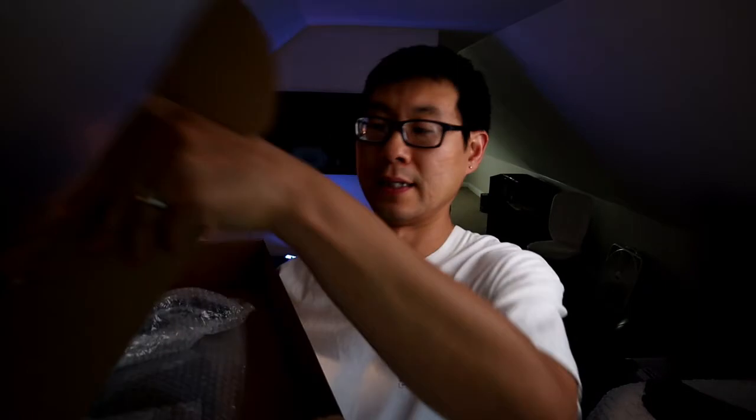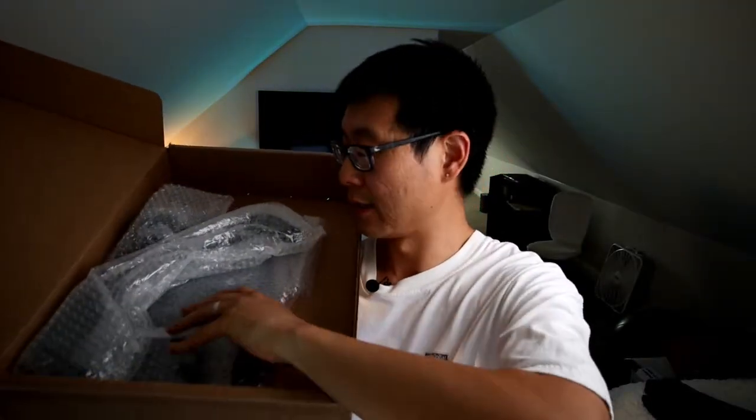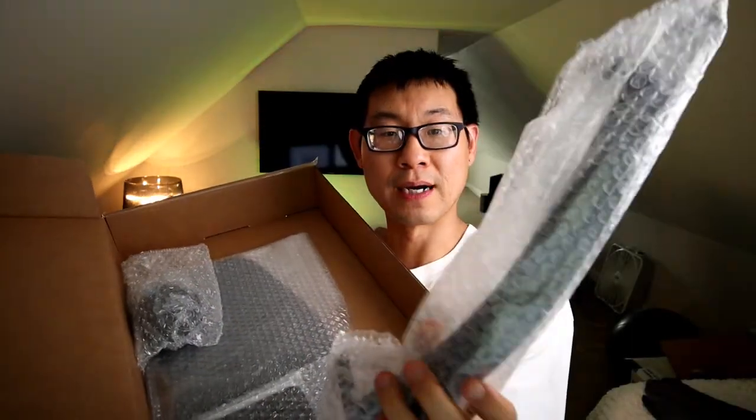Let's open this up and see what we've got. It came in this box right here and there's no Microsoft box — just the item itself. It's got nice packaging around the pieces. This piece here helps angle the keyboard, and the keypad is all wrapped nicely. It looks pretty good, but there's no original keyboard box.